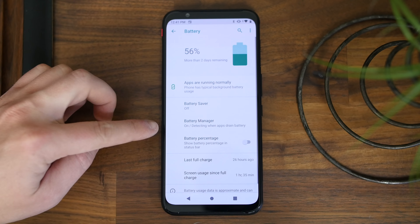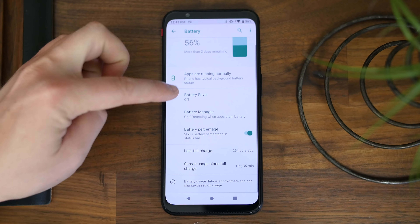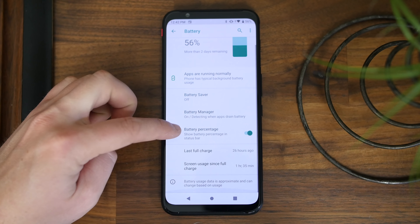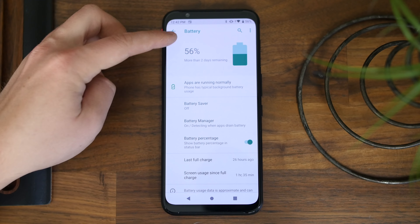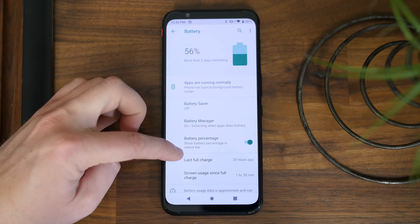Rounding this phone out is a massive 5,000 milliamp hour battery — one of the biggest we've seen in a smartphone — and it doesn't add much thickness given the other components packed inside. The depth is about 9.7 millimeters, which is not too bad. Sadly there's no wireless charging, but there is 27 watt fast charging.